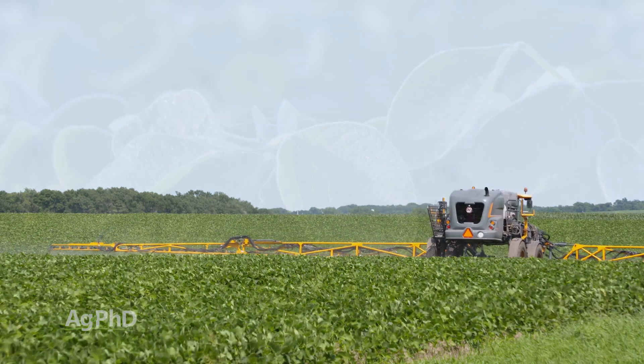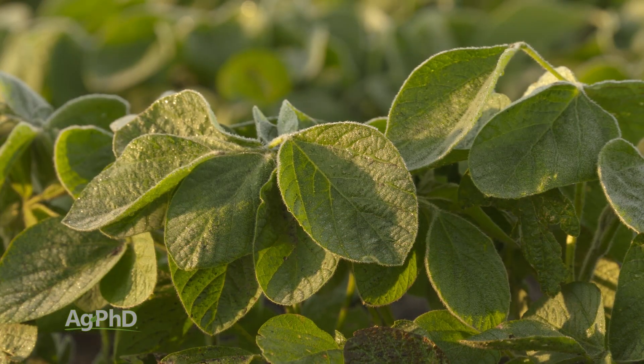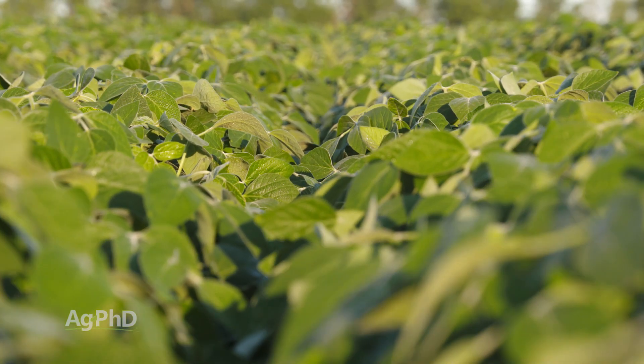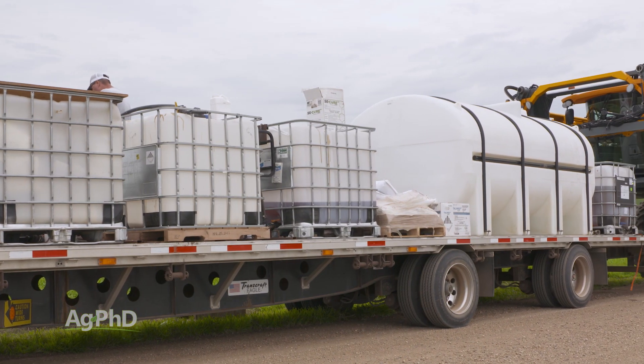Third, avoid spraying just before rain or dew, which can lead to insecticides staying on the leaf and flower surfaces much longer. Also, product selection can make a huge difference too.